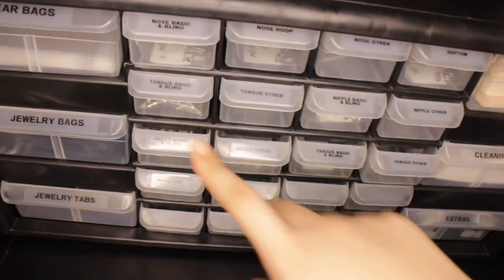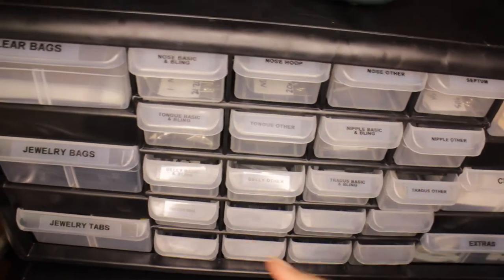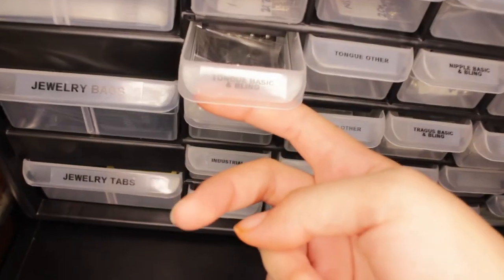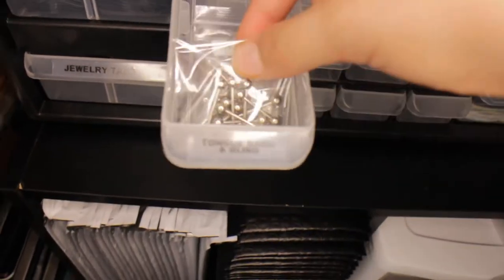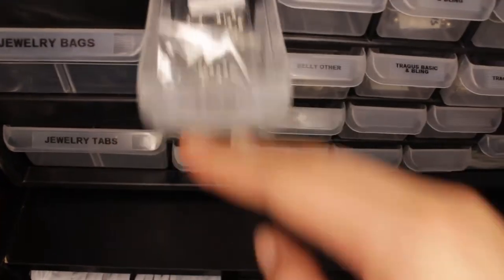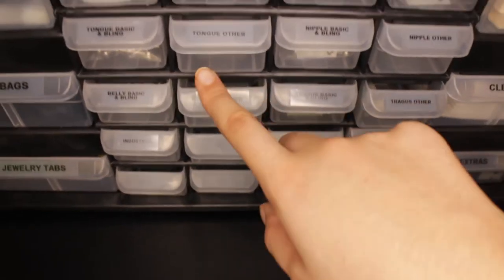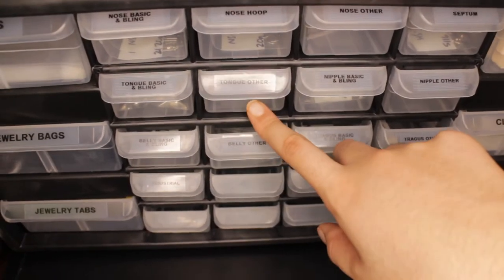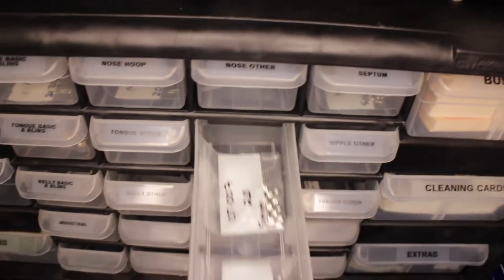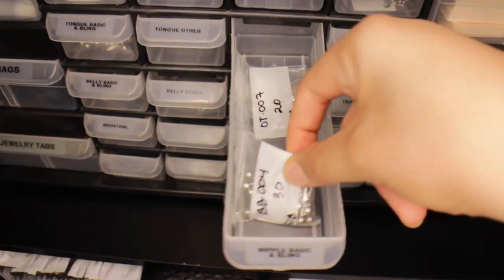Then this next row is tongue rings and nipple bars. The first drawer is tongue basic and bling — just all the different tongue bars. Then tongue other — I don't have any yet but I left a space because I know I'm going to eventually get some. Then we have the same for nipple: nipple basic and bling in one drawer. Nipple other doesn't have anything yet either.